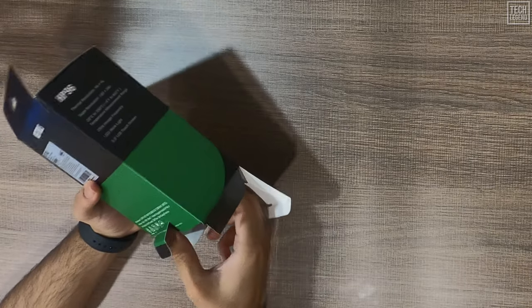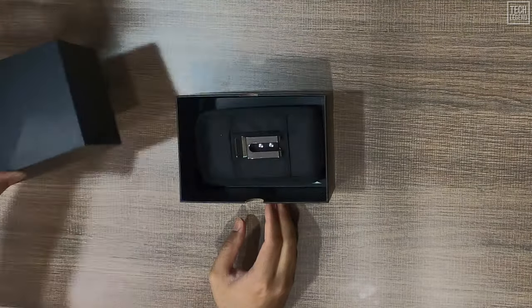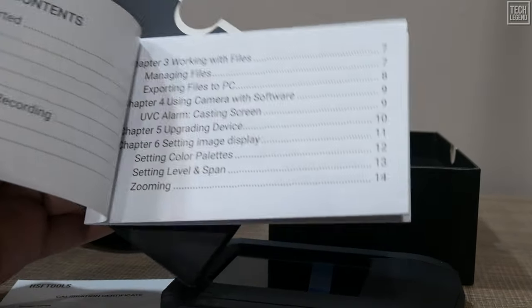Unboxing the HP 96 thermal imaging camera is a straightforward and satisfying experience. Inside the box you'll find everything neatly organized, reflecting the quality and thoughtfulness that went into this device. Alongside the HP 96 camera itself, there's an extensive user manual that covers all features and functionalities in detail, ensuring you're fully equipped to operate it right out of the box.